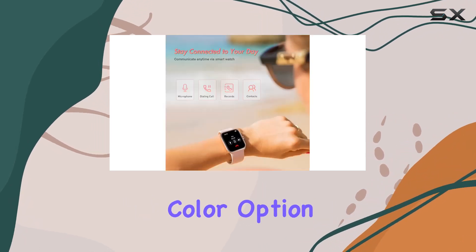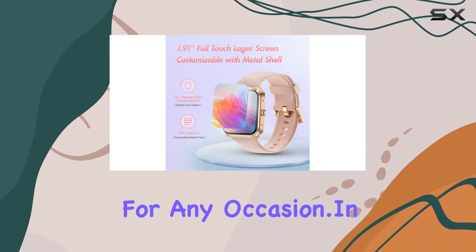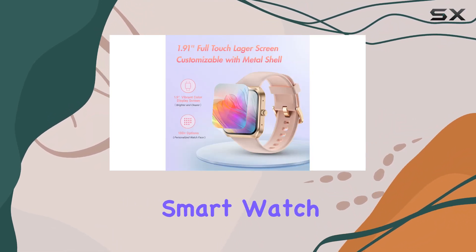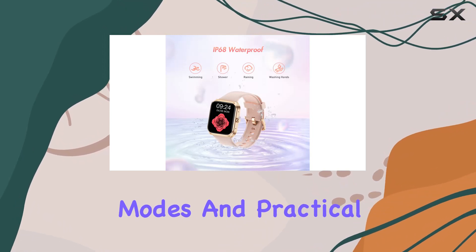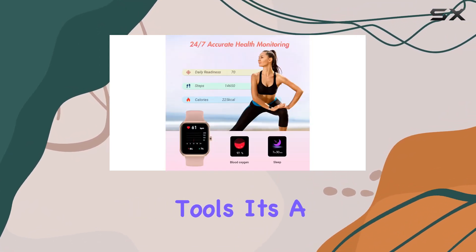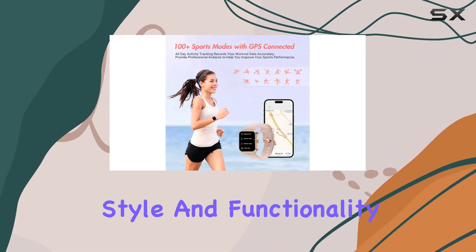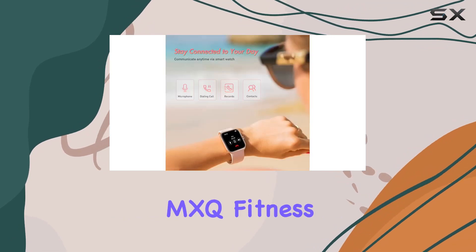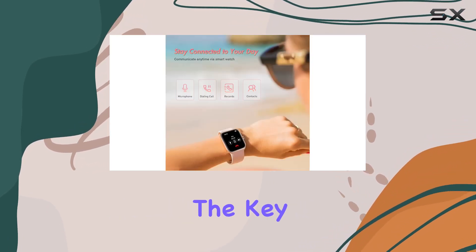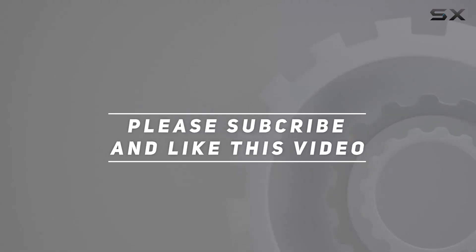The modern design and the pink color option add a stylish touch, making it suitable for any occasion. In conclusion, the MXQ Fitness smartwatch impresses with its comprehensive health features, diverse sports modes, and practical tools. It's a reliable companion for those seeking a balance between style and functionality. If you're looking to unlock a healthier lifestyle, the MXQ Fitness smartwatch might just be the key. Check out the video description for updated price, and thank you for watching.